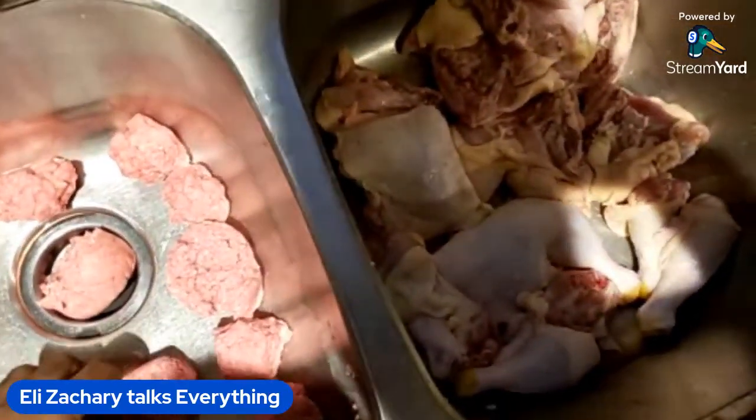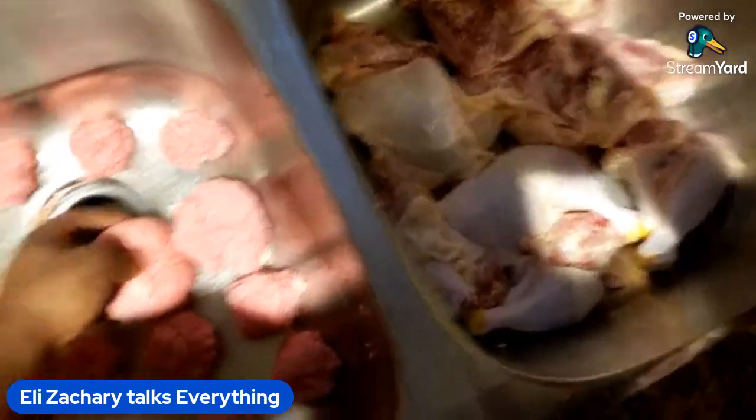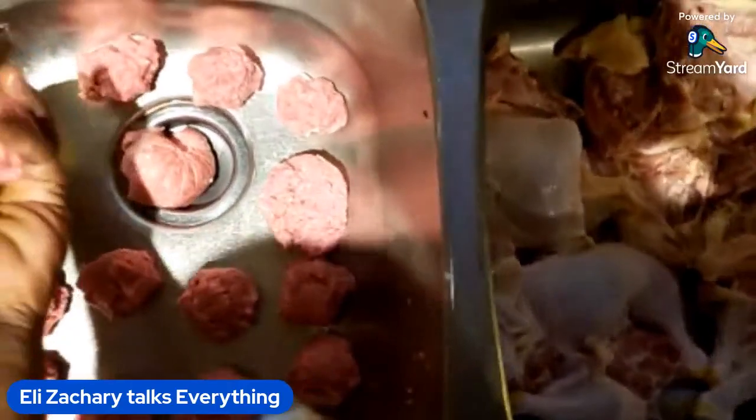Seven, eight, nine, ten, eleven, twelve. Alright, so we got 12 right there. We're just gonna keep on adding on to these.